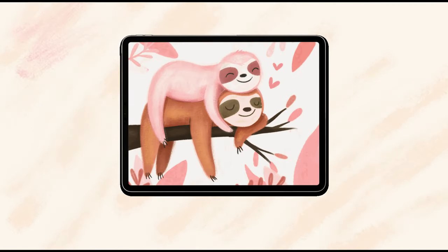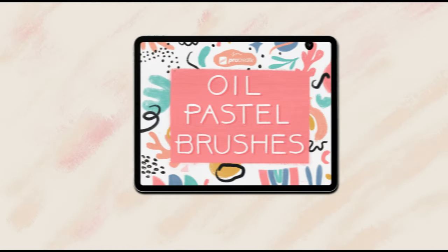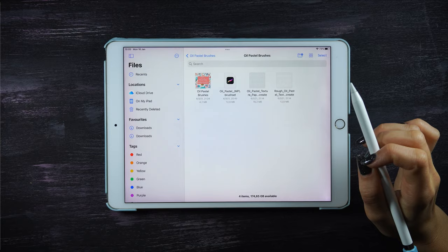Hello everyone! In today's tutorial I'll show you how to do this sloth illustration using the oil pastel brushes. If you are part of monthly brush club in the student or supporter tier, you can access all the brushes I'm using within the tutorial for free.